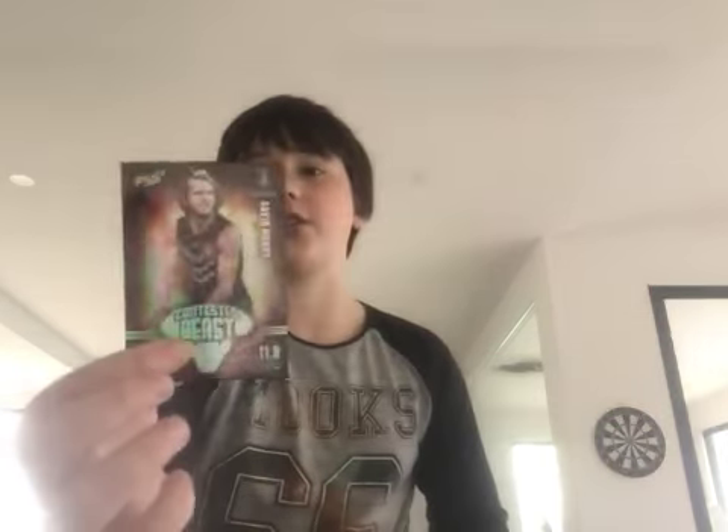Hey guys, what is up - aflboy22 back with another video and today we have got another trade unboxing. I just opened some packs and in the video I got this, but that's just for that. So let's get into the first package - I'm just going to grab a knife, I'll be back in a sec.